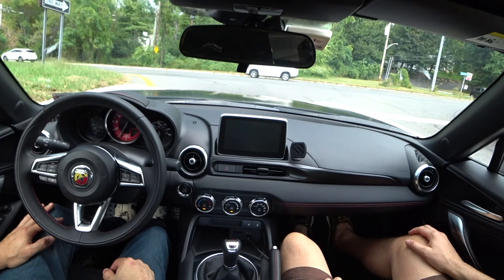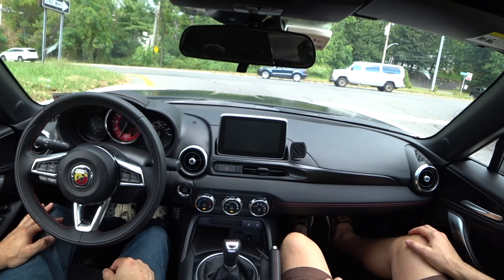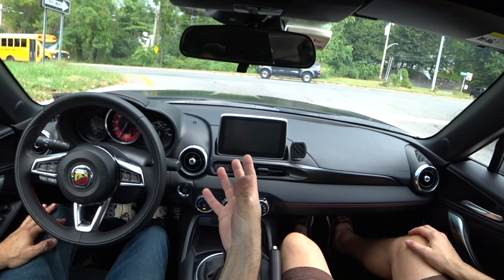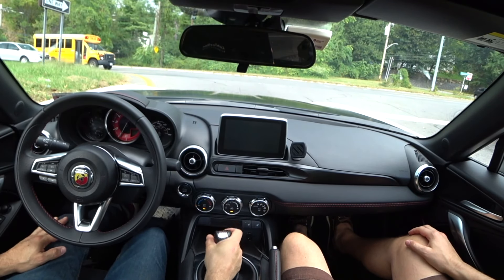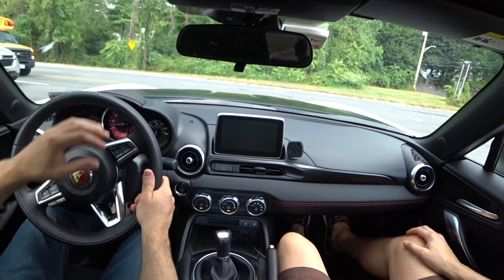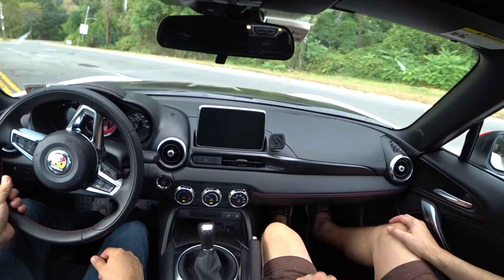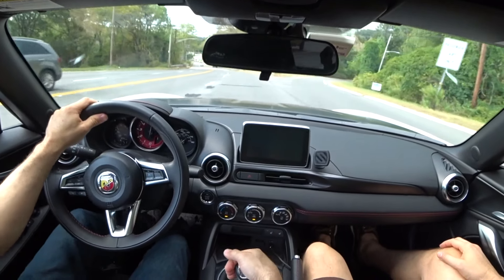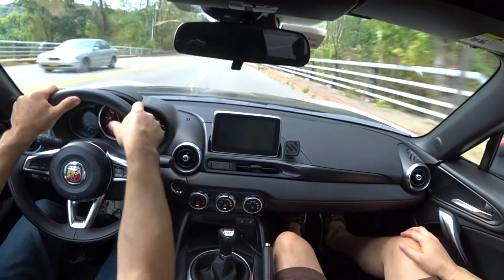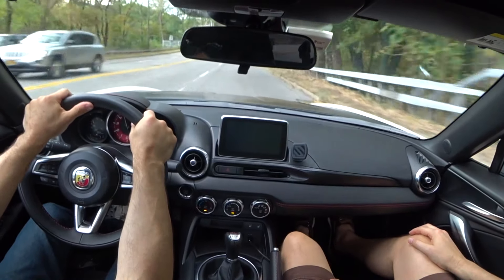Brakes feel good. We're in a car that's under 2,500 pounds. The last really light car I got into in the past year was the Cobra 427 I bought — when it came off the truck I said give me my money back, it drove terrible. But no, this is fun. This is a cool car.